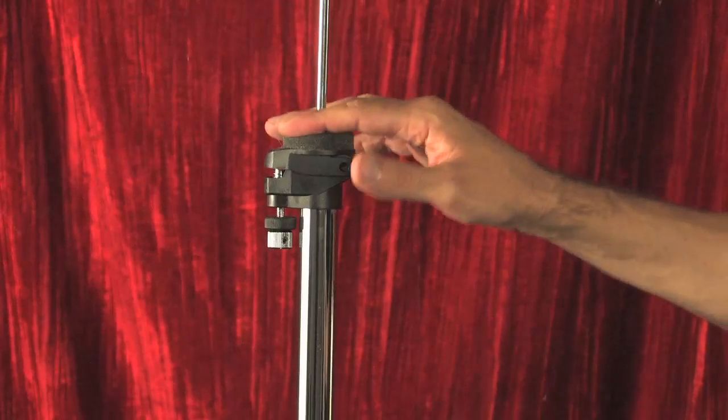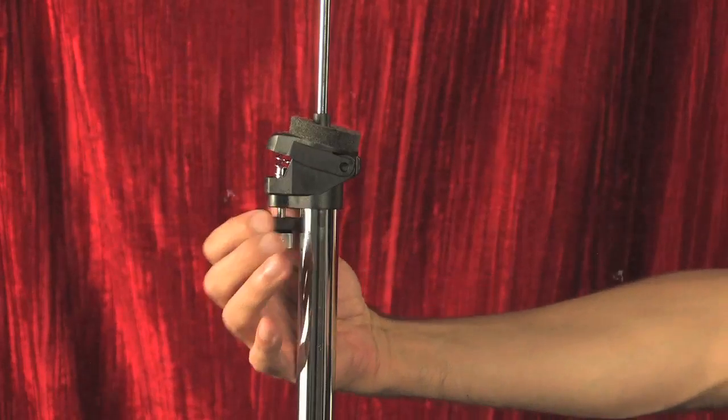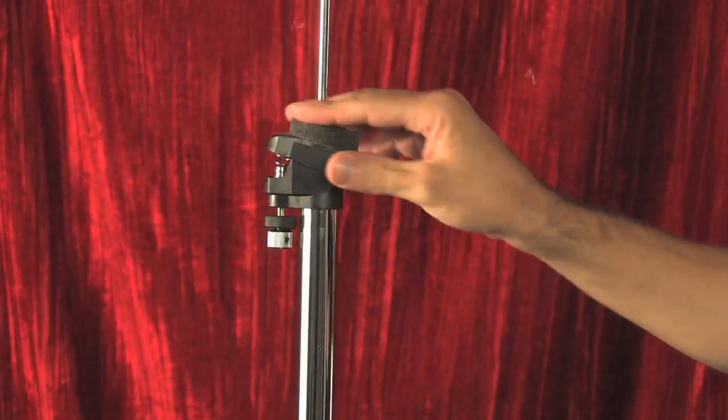The next feature I want to talk about is the spring-supported hi-hat seat. It basically does what the traditional ones do — it tilts the bottom cymbal so you can adjust the angle and the amount of sizzle you want from your hats. What's great about this version is that the hats totally level out when you step on the pedal, which allows for greater control when playing with closed hats. It's also less likely to chew up your sticks because the cymbals are going to be totally aligned.